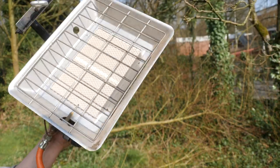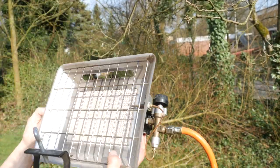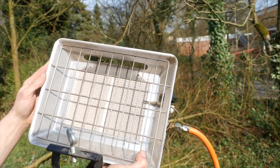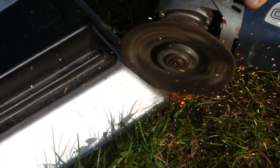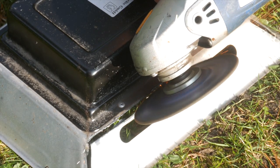Such a gas heater is available for less than 35 euros — see the description. And quite conveniently there is even a grill grid included. We need to get our food as close to the heating element as possible, but the edge of the heater is in the way, so it has to go.